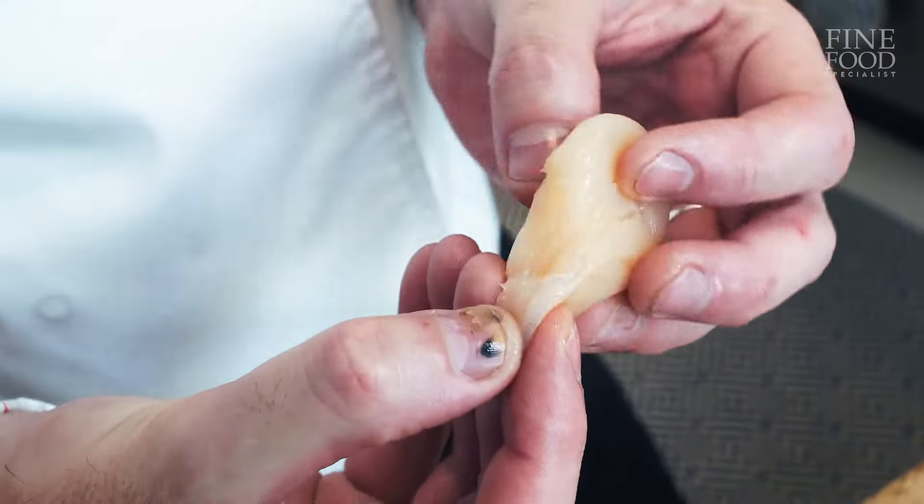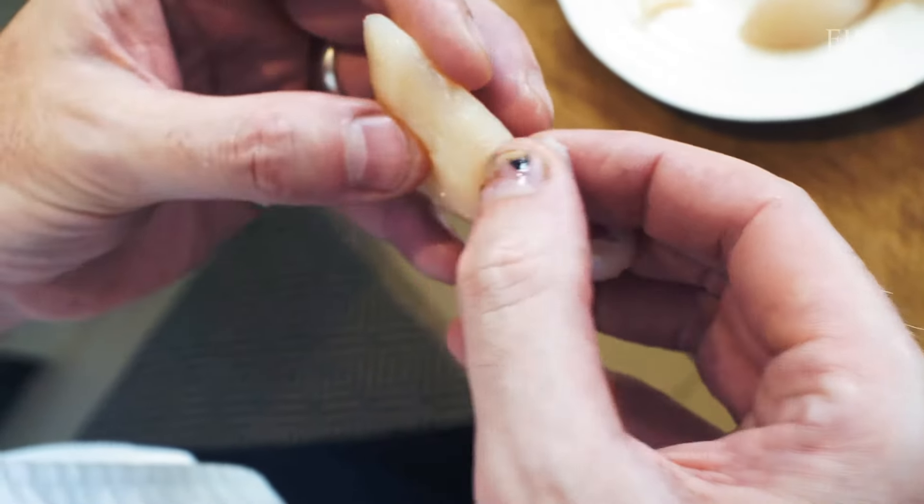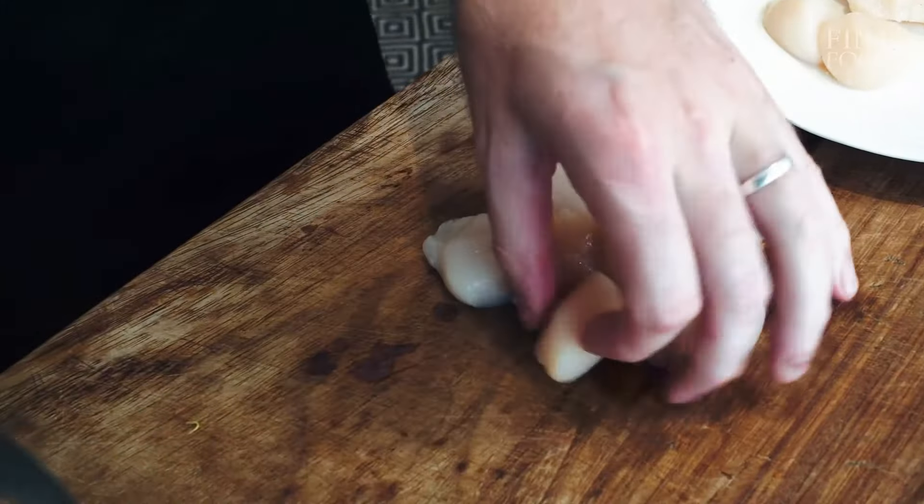So we're just taking the mussel off here — this is the mussel that attaches them to their shell. It's not that you can't eat it, it's just a slightly different texture. Just pare it away very gently and it comes right off.